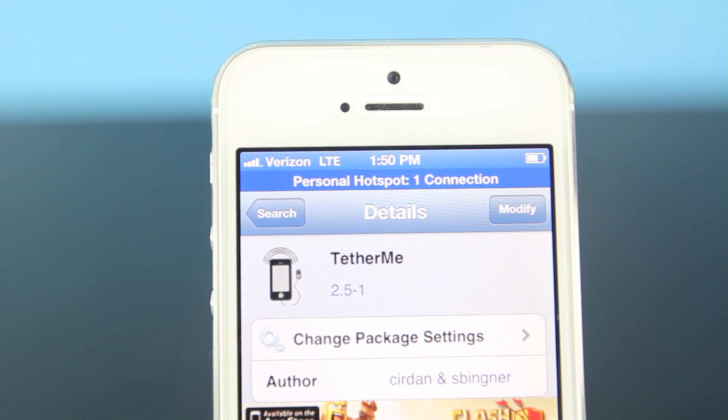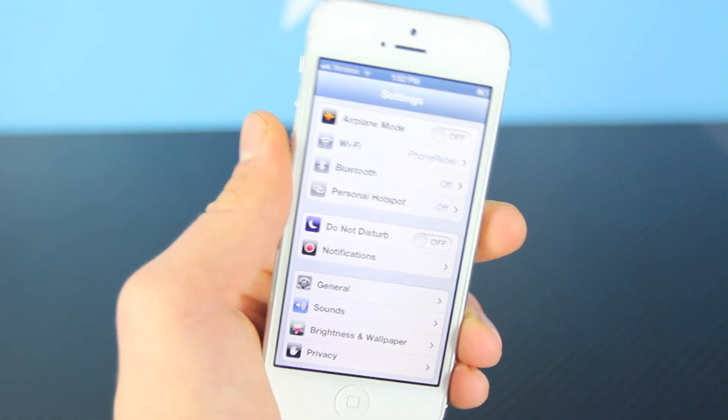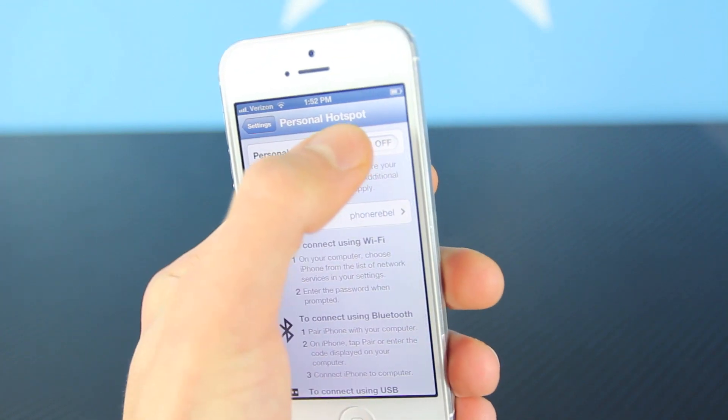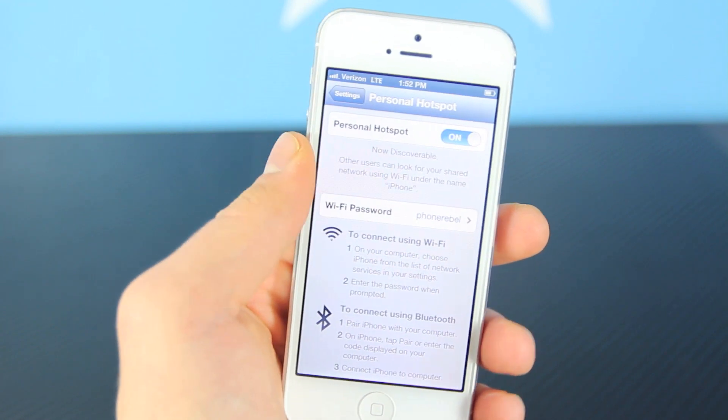Now it is $5 — of course you can get it for free, but I'll just say it does cost $5 and it's completely worth it. There will be no new icons; the only difference is in Settings. If you go to Personal Hotspot, you can now enable it without any kind of warnings, and it'll ask you whether you want to do it via Wi-Fi or Bluetooth.